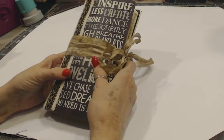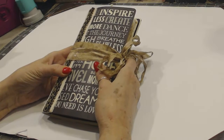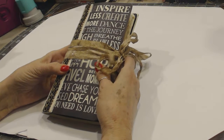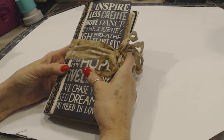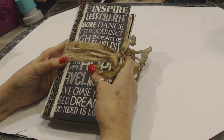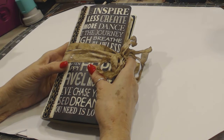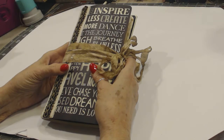Hello, this is Gwen with CraftyLadyDesigns.com. Thank you for joining me today. I have a couple of junk journals that I just completed and I wanted to do a flip through. Both of these are going to be offered on my consignment shop, the consignment shop I'm affiliated with, which is CapturedOnPaper.com.